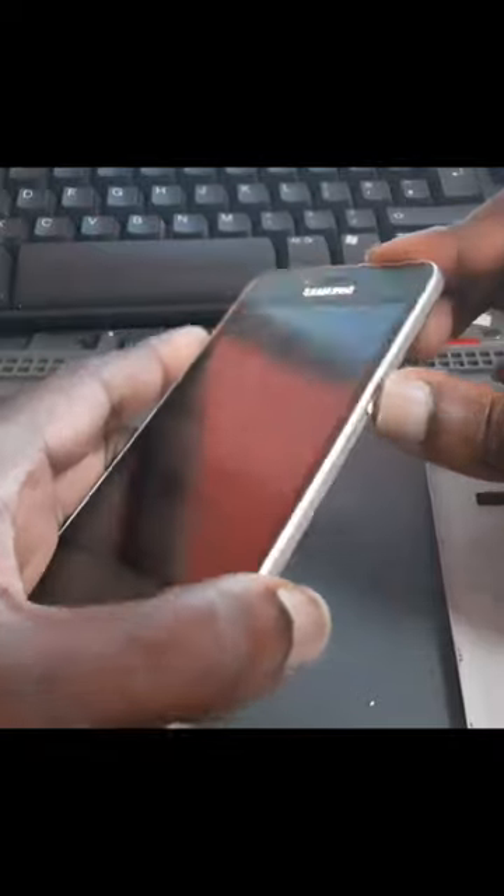No matter how we press the button — you can actually see I'm pressing the button. So this is not fake.